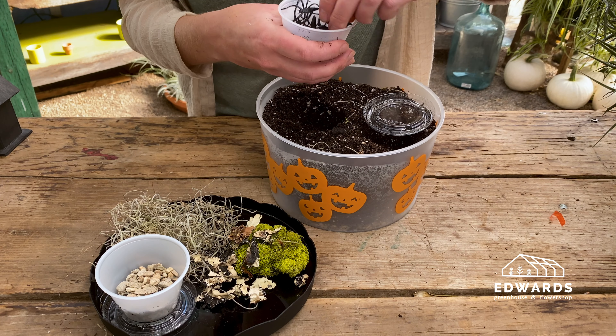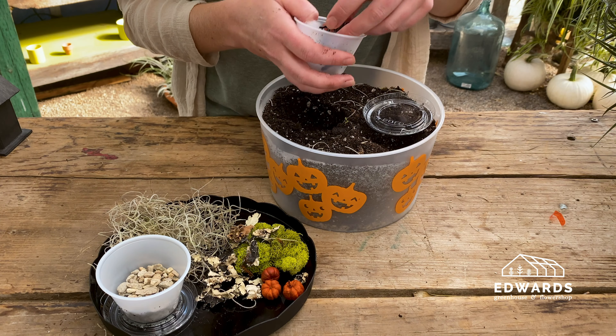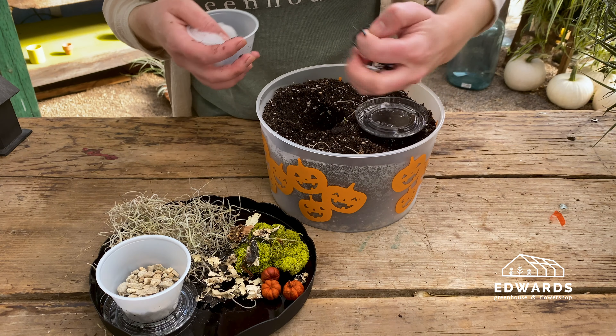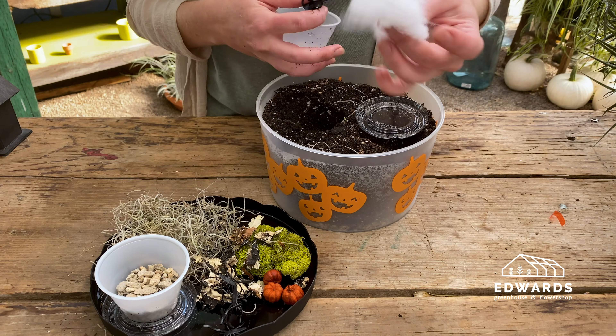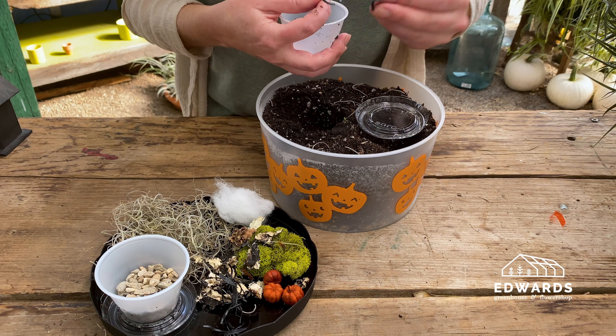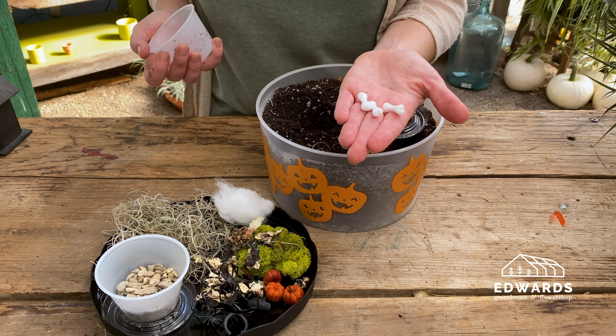In the other container, you'll find three pumpkins, three spiders, spider web, a bat, a skull, and three bones.